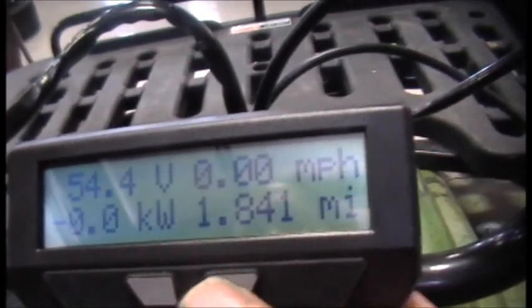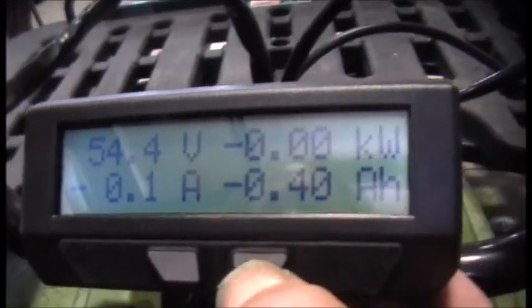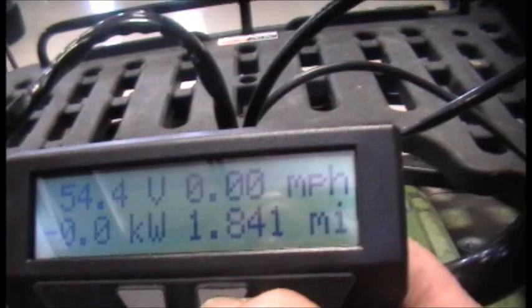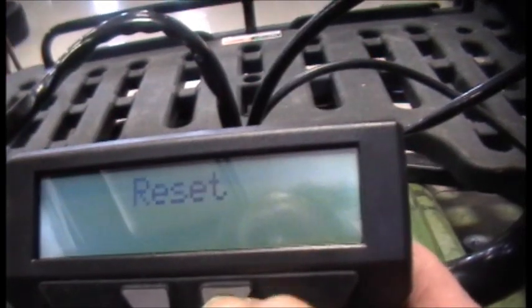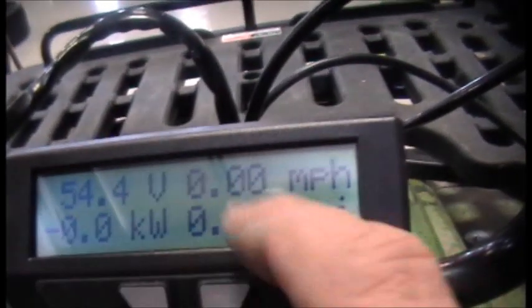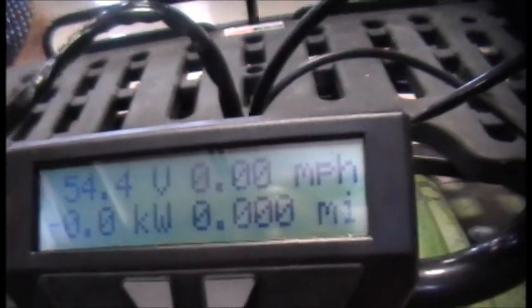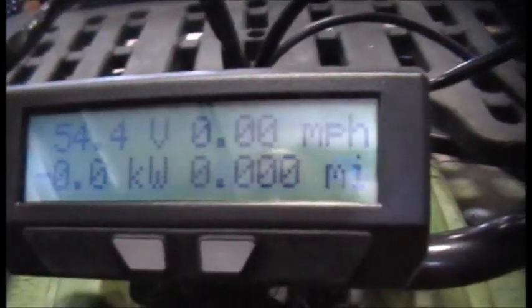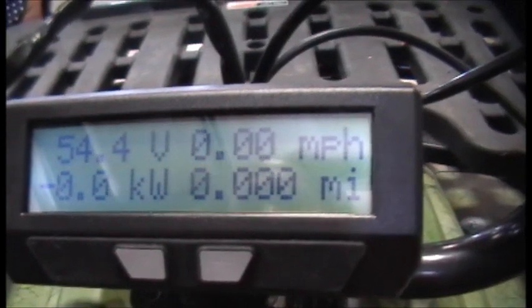If you want to zero the meter out, hold this button until it resets — now everything is zero: zero miles and zero amp hours. So we're zeroed out and ready to start the day.